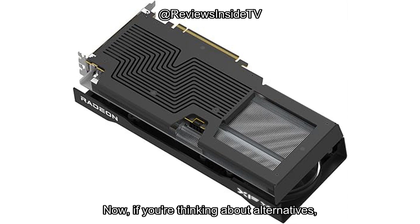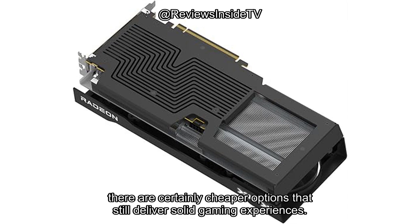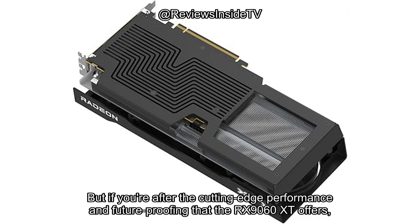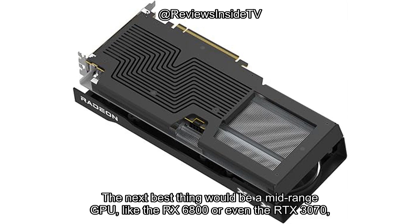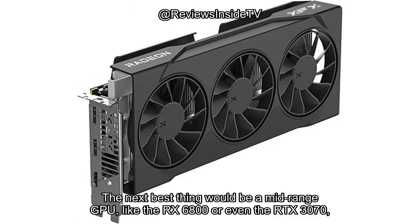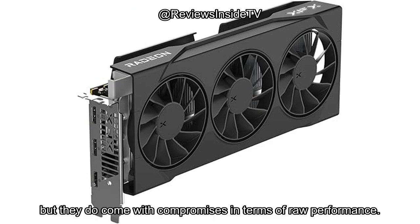If you're thinking about alternatives, there are certainly cheaper options that still deliver solid gaming experiences. But if you're after the cutting-edge performance and future-proofing that the RX 9060 XT offers, it's hard to beat. The next best thing would be a mid-range GPU like the RX 6800 or even the RTX 3070, but they do come with compromises in terms of raw performance.